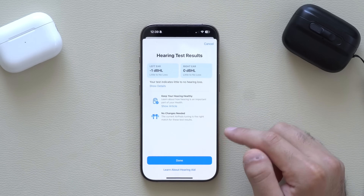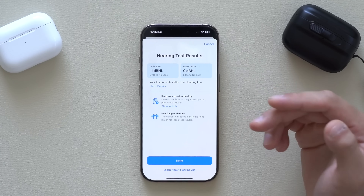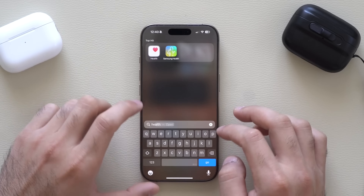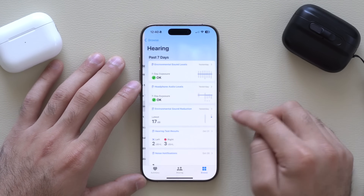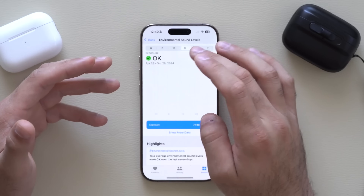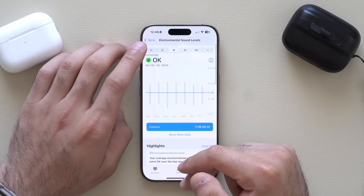Once done, tap Show Results and it will display your results. It looks like there's no change — no hearing aids needed. Once you're done, the Hearing Assistant is turned off. But if you go into your Health app on iPhone, browse to Hearing, you can see your results there too and keep track over time. It's pretty cool that it integrates with the Health app to monitor your hearing levels as you age.